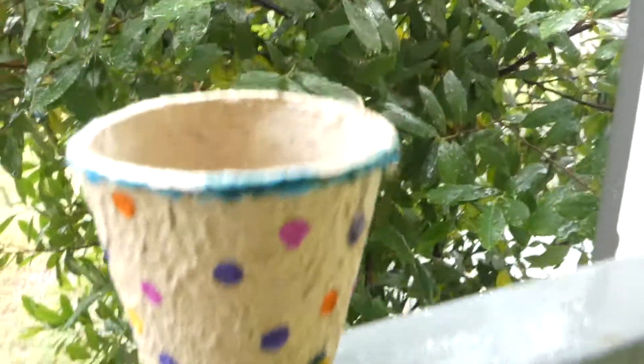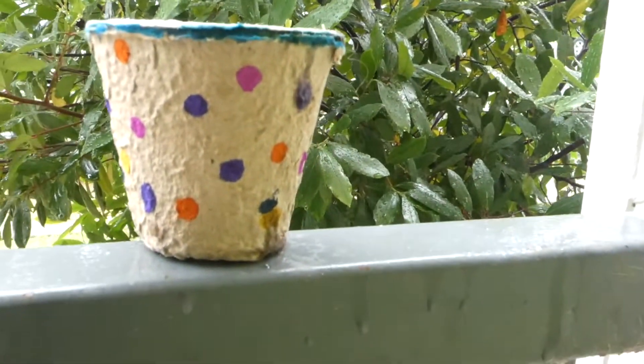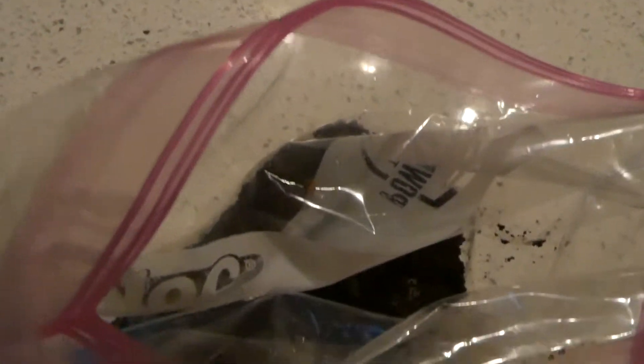Hello everyone! Today we will be planting a flower using the supplies in this week's Club on the Go Bag. The supplies you'll need are some dirt from outside, your pot, and some seeds.